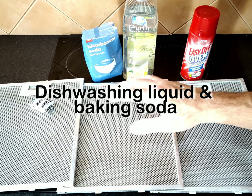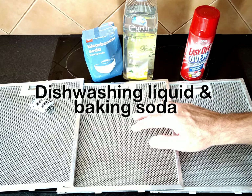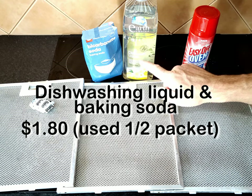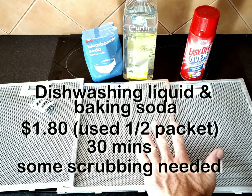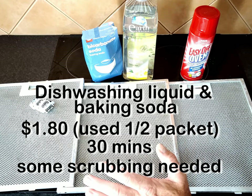This is the second one — the dishwashing liquid and the cup of baking soda. This was to start with the dirtiest filter, so it was already at a disadvantage. But it's done a good job — it's clean. $1.80 for the baking soda and a couple of cents for the dishwashing liquid. We sat it in a tray of boiling hot water for half an hour and then it just needed a little bit of convincing with a brush to get the majority of that leftover grease out of it.